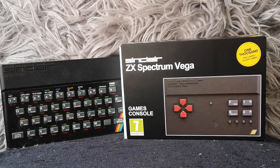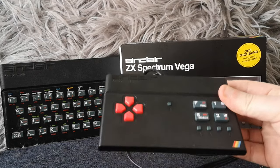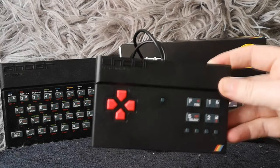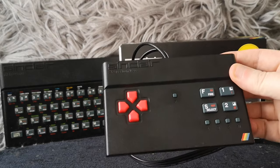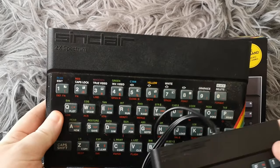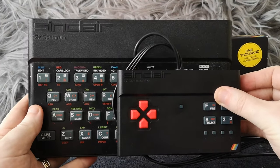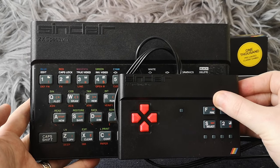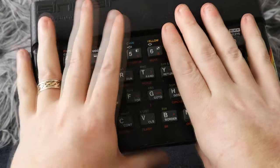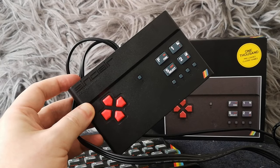So let's get on with this - this is the ZX Spectrum Vega, the original one. There's the box and I've put a normal Spectrum next to it, and here's the actual device I've already taken out. It's a pretty dinky little thing and you can already see it's styled very much after the original Spectrum. This is an original 48k rubber key Spectrum with the lovely old dead flesh keyboard, and the Vega is roughly about a quarter of the size.